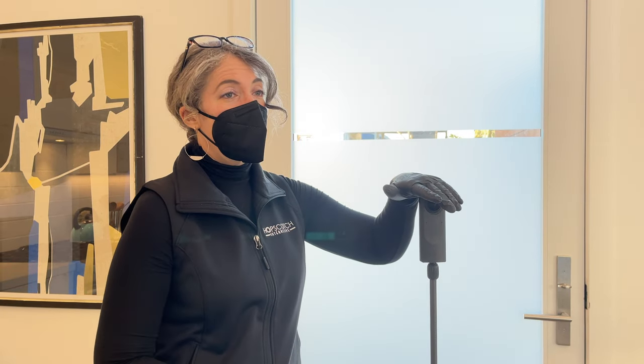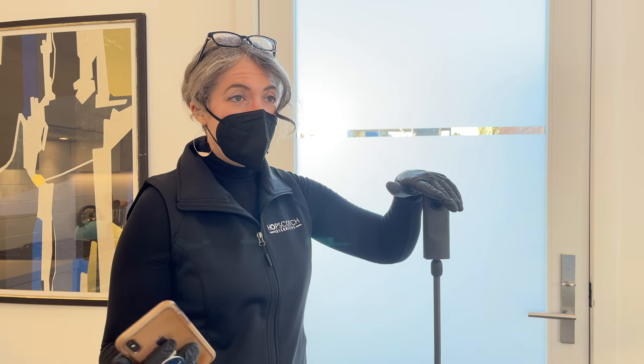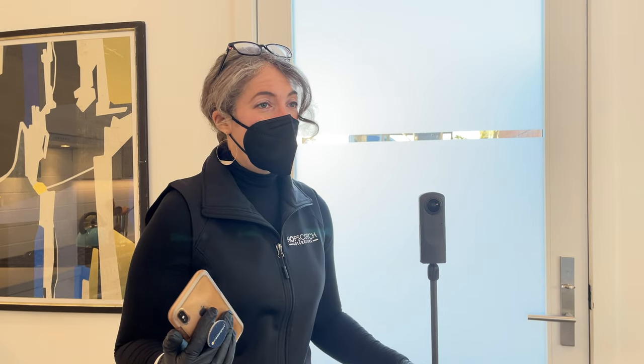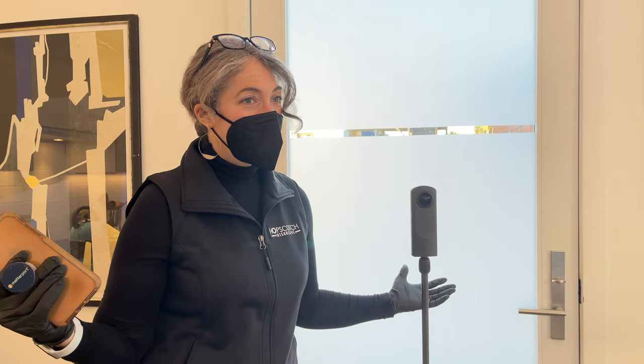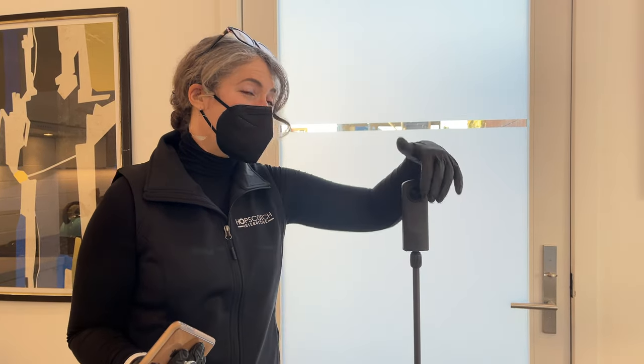Always weight your monopod and make sure you have stability before you walk away. When you're taking this shot, you're not going to be in the scene — so you need to have confidence that you can walk away and not be afraid that your camera is going to get knocked over or fall over in the wind. It only takes once, and then the lens is wrecked because it's a convex lens.